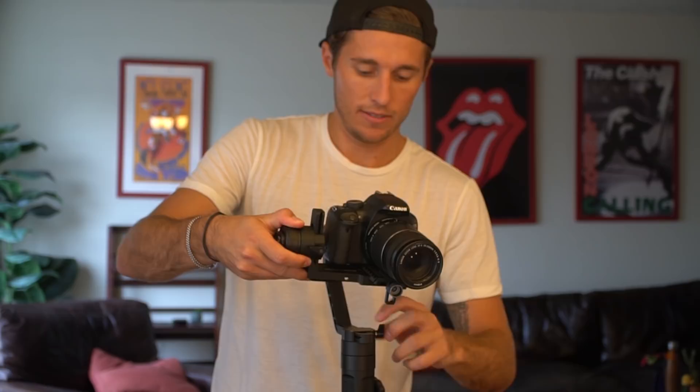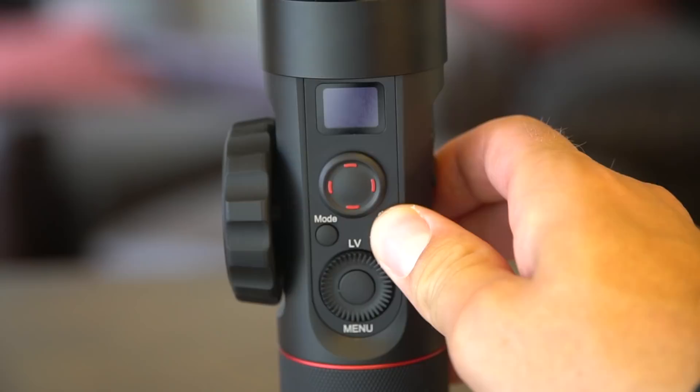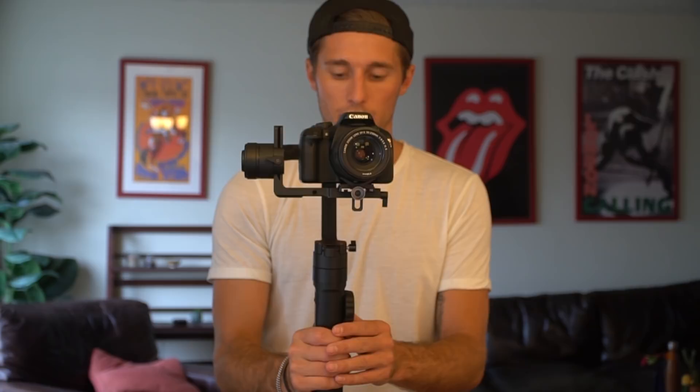Now when the gimbal is properly balanced, I should be able to point it in any direction and it will stay in that direction — that's how you know the gimbal is properly balanced. I'm going to turn it on by holding the power button down for two to three seconds. I'll put it on lock mode by pushing down the mode button one time, and you can see no matter which direction I move this gimbal, it's always facing straight. That is a perfectly balanced gimbal.